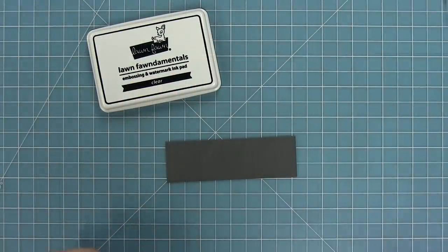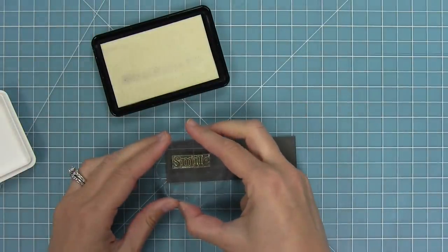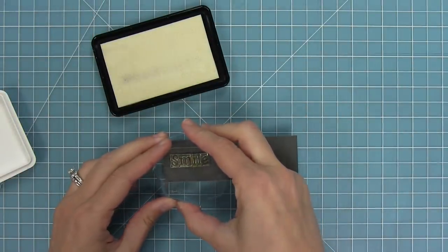First we're going to take a look at the embossing ink pad. This ink is perfect for heat embossing. We're going to go ahead and stamp that ink out and then we can sprinkle our heat embossing powder to it.